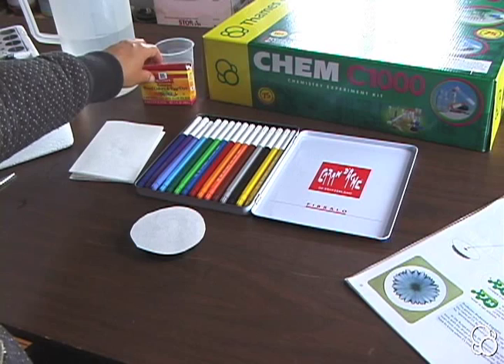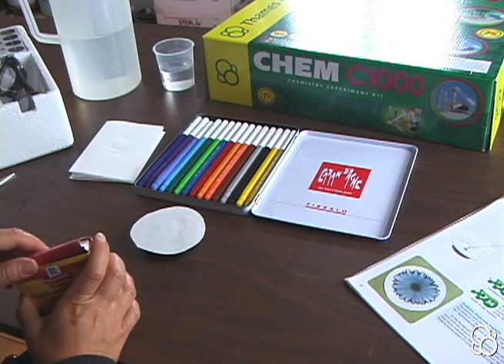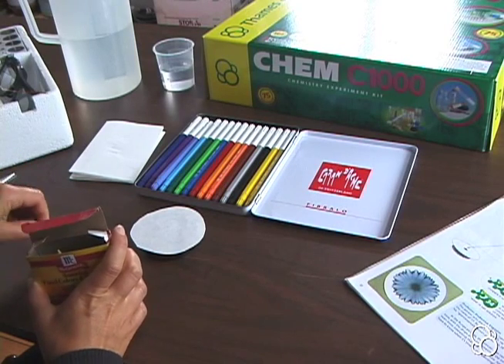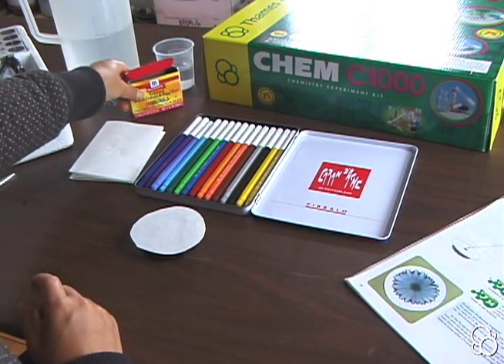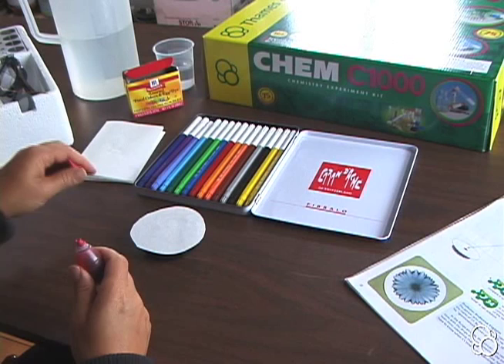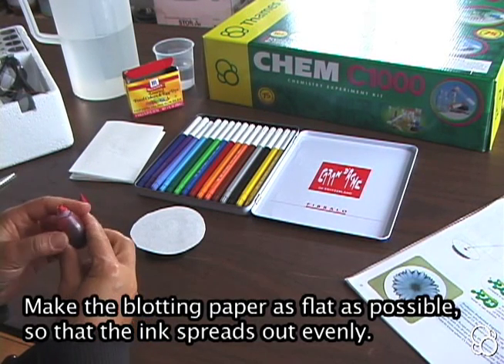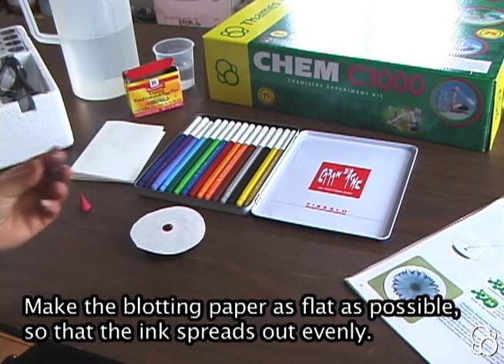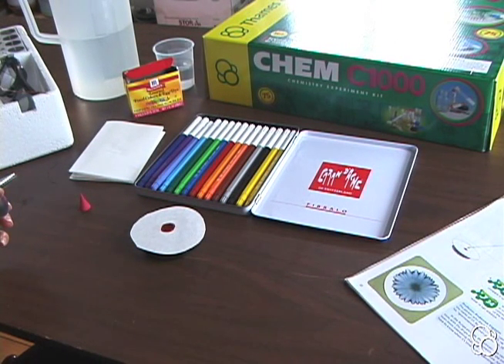Then you're going to place a drop of ink on the center of the paper — for this I'm going to use some food coloring. Place one drop of ink right in the center, and you can watch how it spreads out.